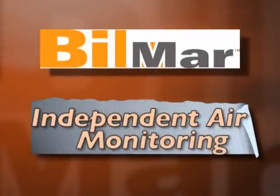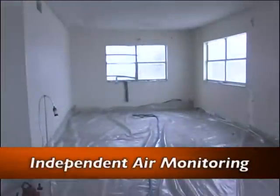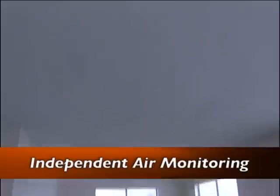All work on this project was performed under the supervision of an independent certified industrial hygienist. Once the plastic has been laid to cover the floors, air monitors are strategically placed throughout the area to begin project monitoring.